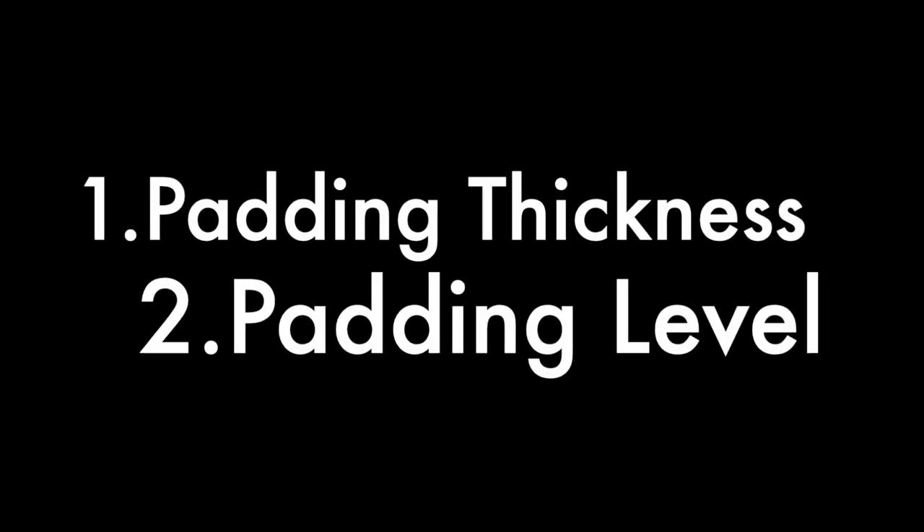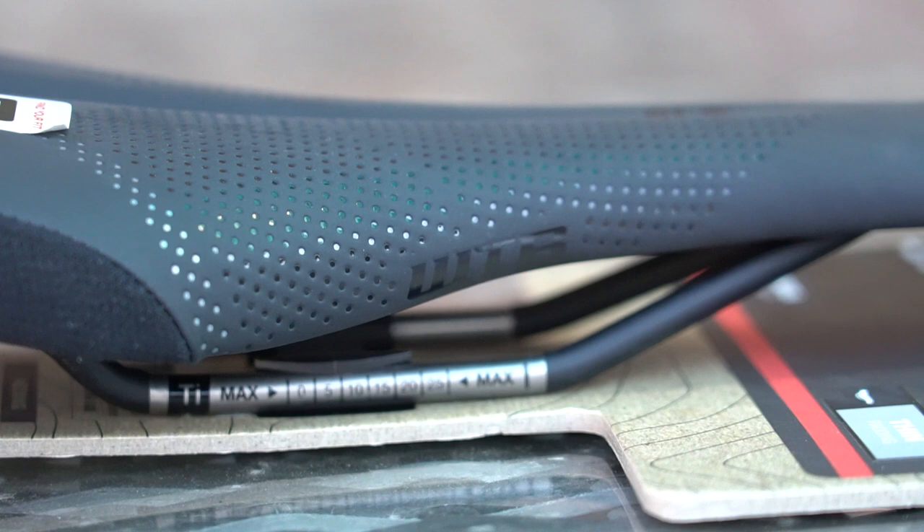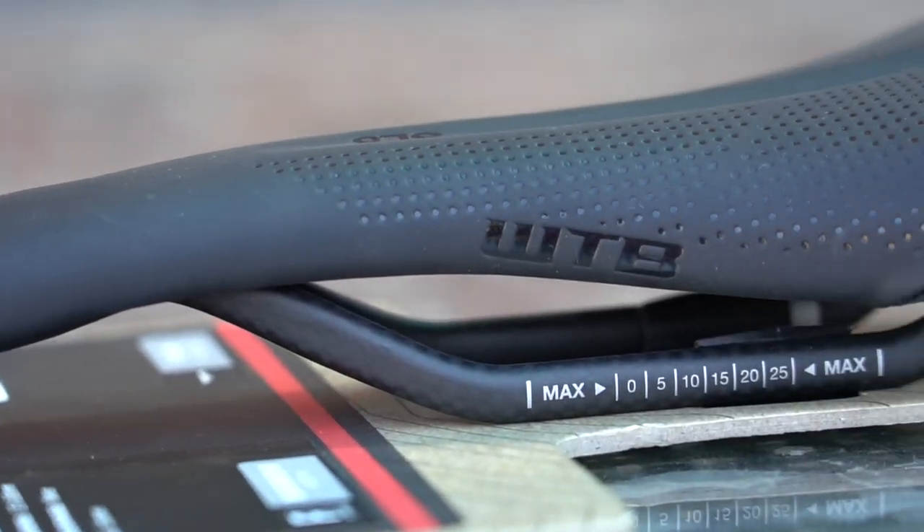Now let's look at the types of padding we use in our saddles. We offer three different thicknesses of padding in our saddle range: thin, medium, and thick. Which option is best for you will always come down to personal preference, but we do have guidelines to help you choose which thickness will cater to your discipline the best. Thinner padding saddles tend to be sleeker and lighter, so they're more popular with cross-country and drop-bar disciplines, and also popular amongst racers because of their weight saving.